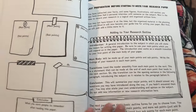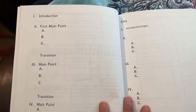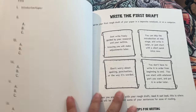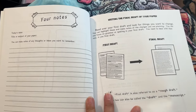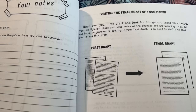I'm just kind of zooming in so you can read a little bit of what to do. Introduction, first main point, transition, and so forth. Write your first draft. Writing the final draft of your paper.